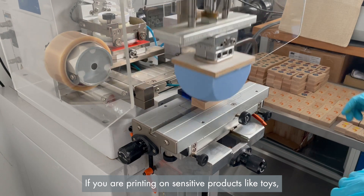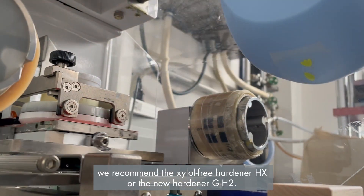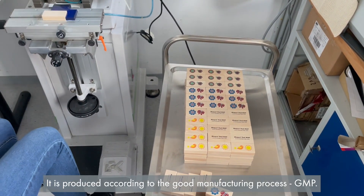If you are printing on sensitive products like toys, we recommend the Sievert 3 Hardener HX or the new Hardener GH2. It is produced according to the good manufacturing process GMP.